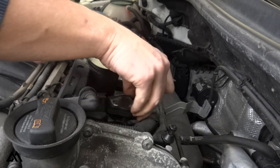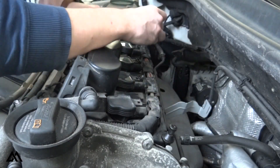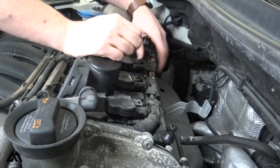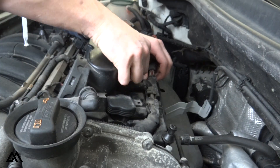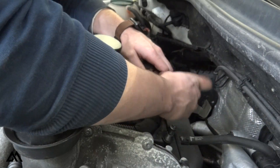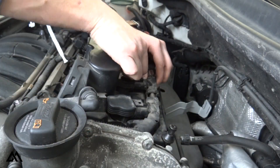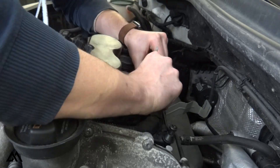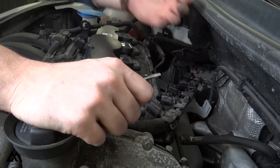As with the Golf R, the first step in removing the coil packs is disconnecting the wiring harness. Unfortunately, compared to the 2 liter turbo engines found on the Golf R, Volkswagen has made it more difficult to remove the wiring harnesses on the 2.5 liter 5 cylinder engines. They've designed a recess under the wiring harness which helps secure the harness but makes it difficult to disconnect the coil packs. After using a screwdriver to open the clips on each coil pack, we can remove the harness by pulling the clips up to clear the recess and then back to disconnect from the coil pack.